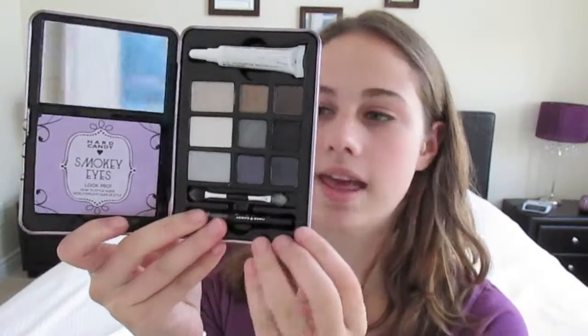Hi guys! Today I'm going to be showing you a makeup look using the Hard Candy Smokey Eyes palette. This is a day-to-night makeup look. I started with the top row of the palette, which is the day side, to create a natural day look. Then for the nighttime look, I use the bottom row which is darker and smokier.